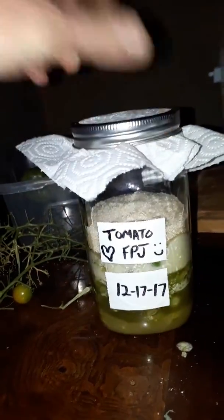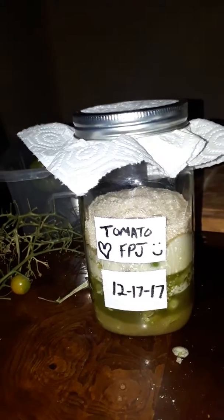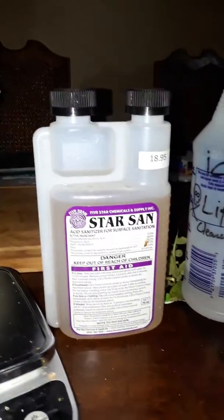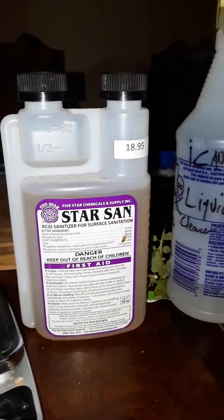It's going to be in our pantry. The pantry's been about 68 to 70 degrees. I wish it was a little warmer, but this is what we're dealing with right now. I cleaned the jars with some Star San beforehand.